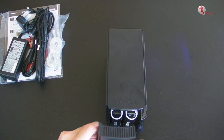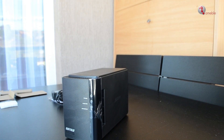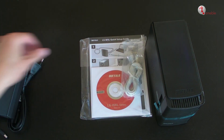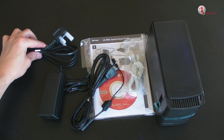In another video we will show you how to set up and install the device. We will also provide you the details and specifications of this device. See you then.